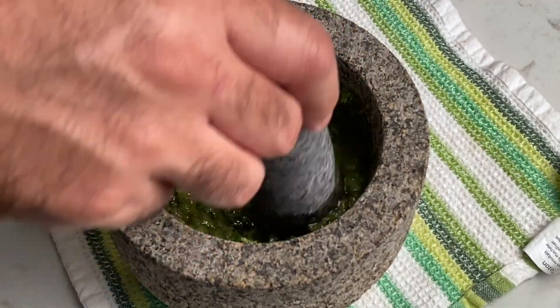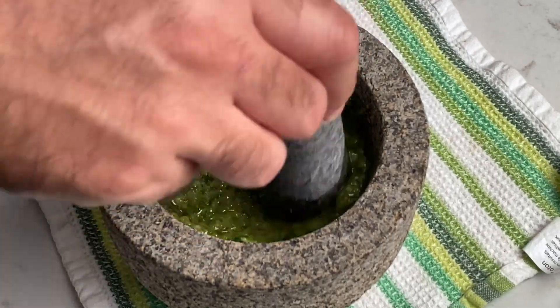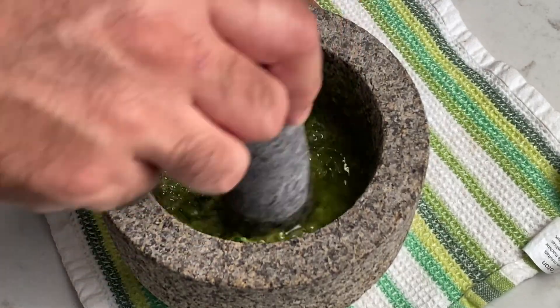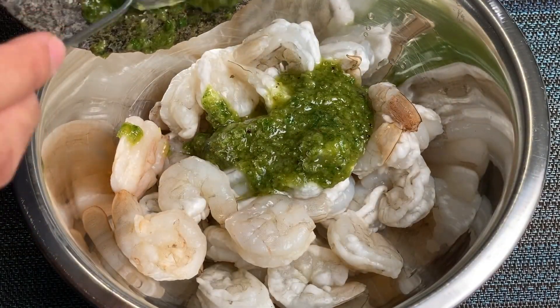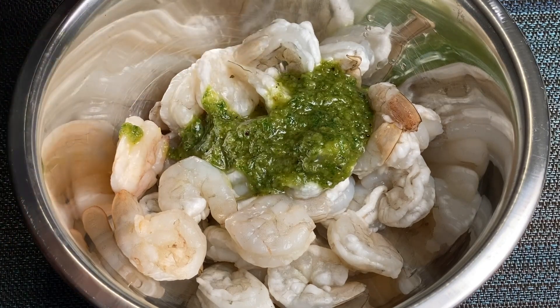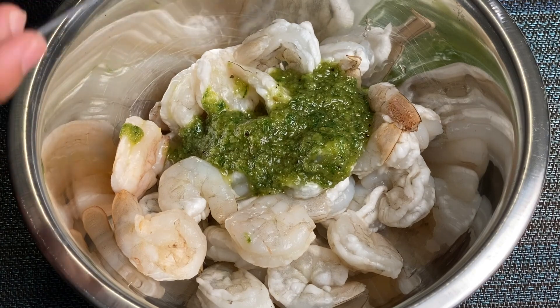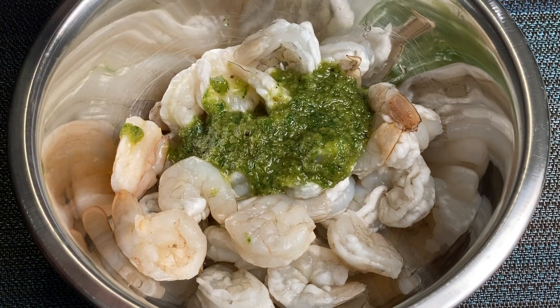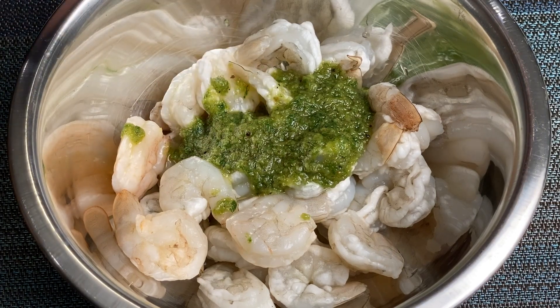Add a couple pinches until it tastes just a bit salty. Once you're done, remove half the mixture into a separate bowl and set aside in the fridge — we'll use that to make a finishing sauce at the end. Now I'll be completely honest: I totally forgot that step and added all the marinade in with the shrimp. This is what happens when you decide to make cooking videos after an entire day of work. Minor stumble though — the more you cook, the more you learn creative four-letter words.